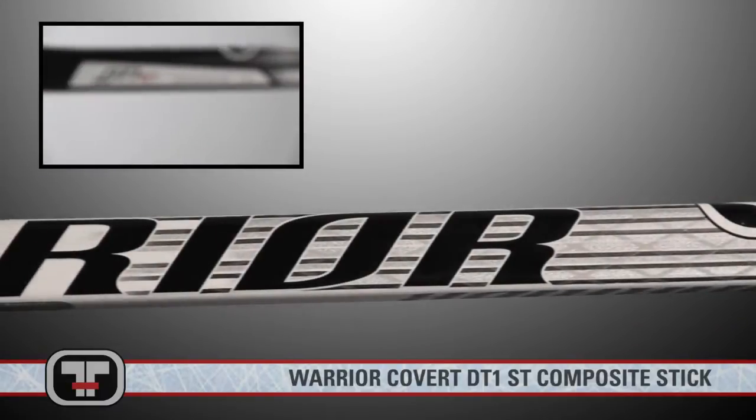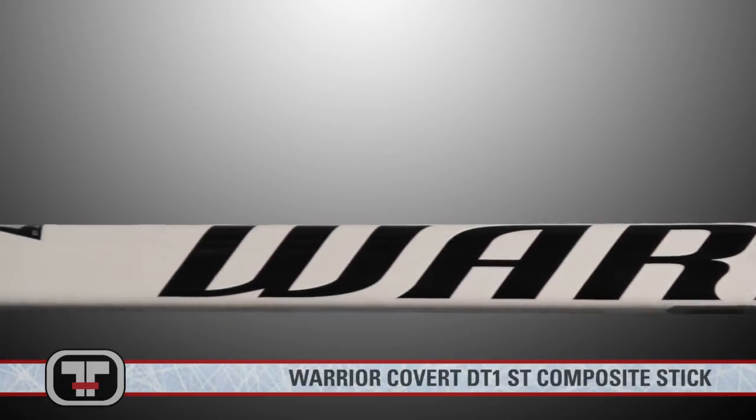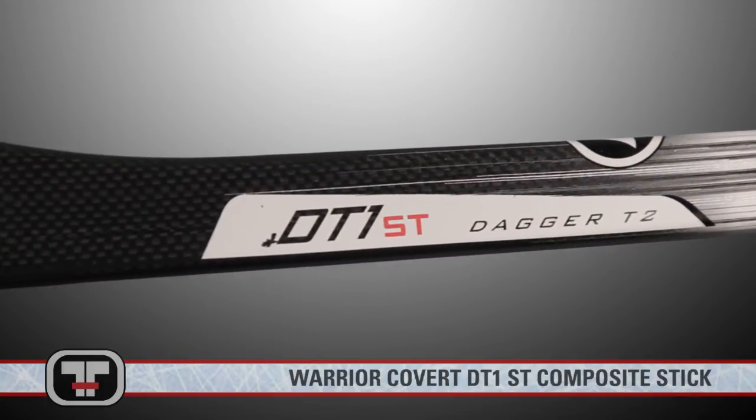With the Warrior Dagger Taper Flex, the DT-1 ST will remain stiff at the hand area while allowing the stick to flex at the blade and lower shaft. This will load and release the shaft and blade together as one, producing the desired pop you want from your stick.